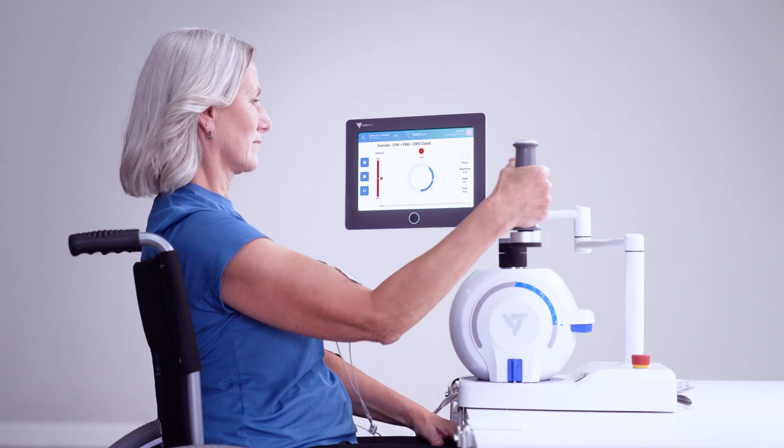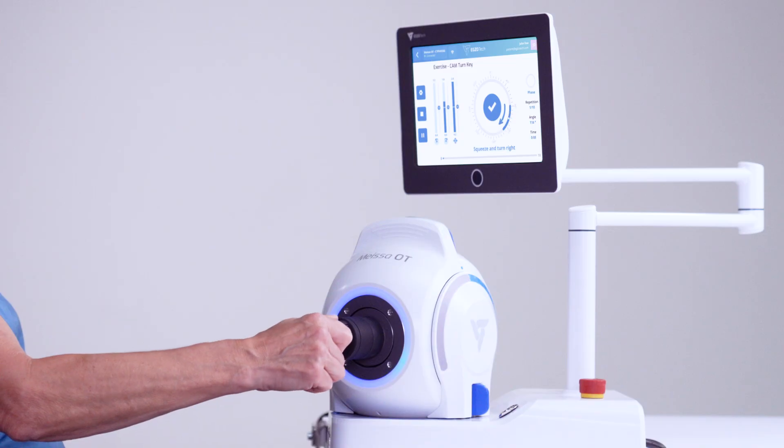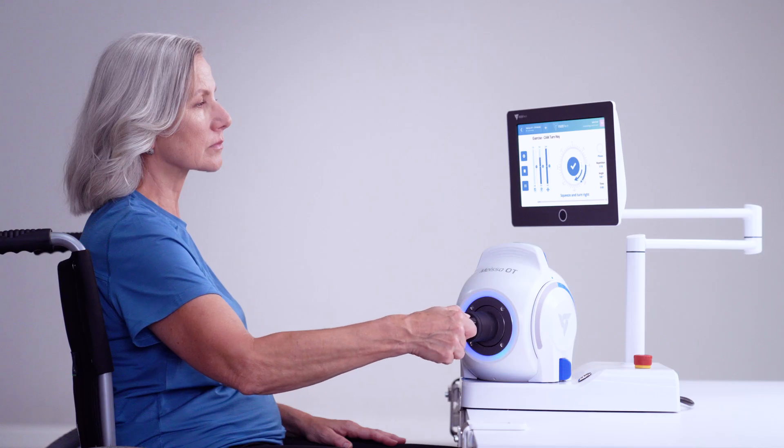We can achieve more complex upper limb movement using the stirring extension. Patients' pinch grip can be trained and evaluated through a specially designed key extension with pressure and range of motion biofeedback.